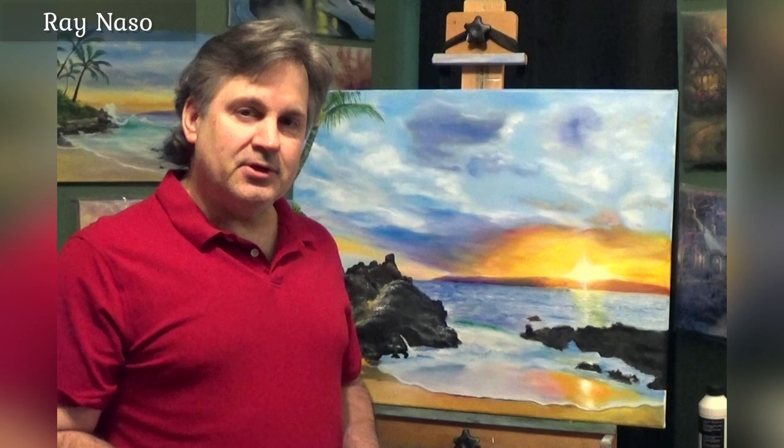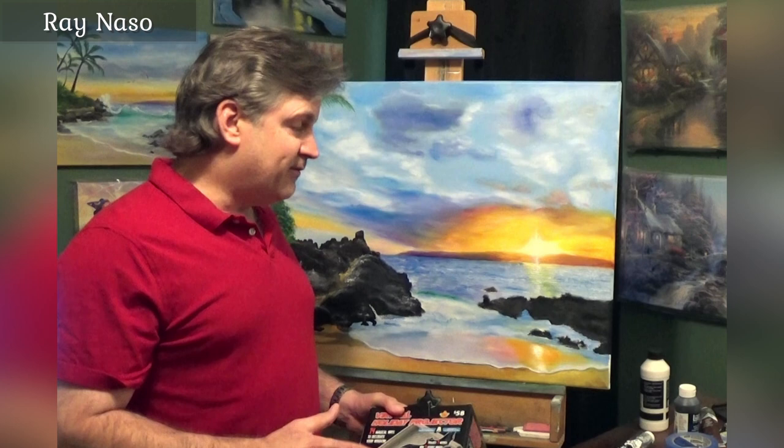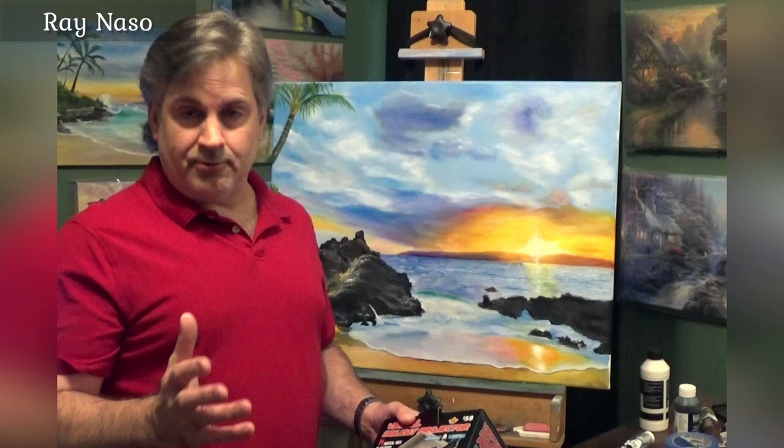Hi guys, welcome. My name is Ray Naso and I'm an artist here on YouTube. I'm going to show you some special tools that some artists use to help with accuracy. These are great for commission paintings, or just for creating a painting that you want to hang around the house or even use as a gift.